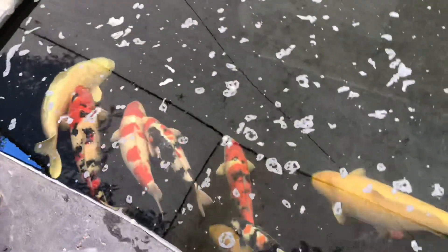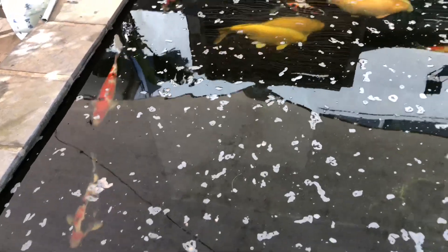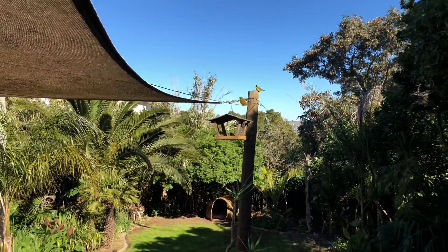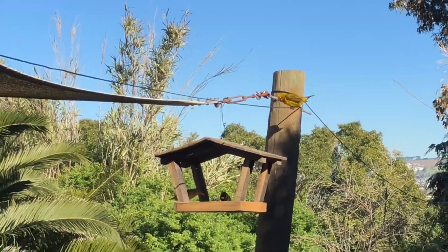The reason I thinned out so heavily is I want to get fish over the 80 centimeter mark. At the moment I possibly only have about two fish over 80 — the rest of the biggest ones are in the 70s, with the tops in the 60s. I really want to push to get the bigger sizes, and the only way I can do that is by thinning out and having better water quality. There are tons of birds that come into this garden all the time.